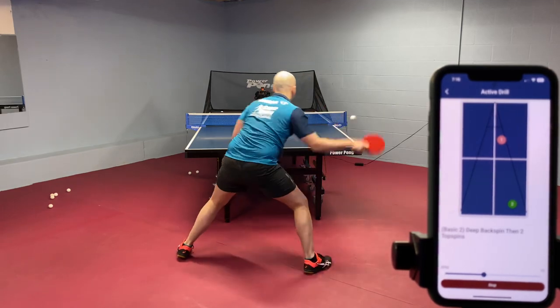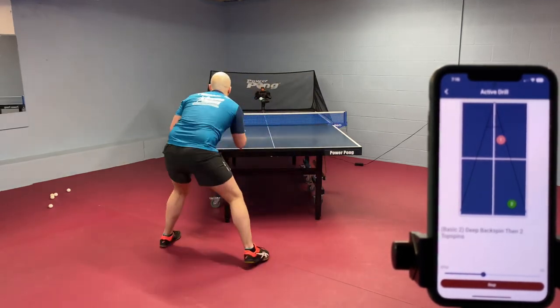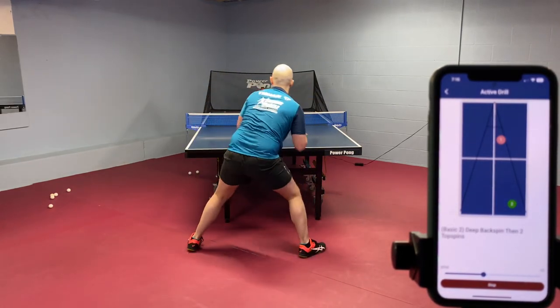Backspin, topspin, and goes. More weight transfer on that third ball.